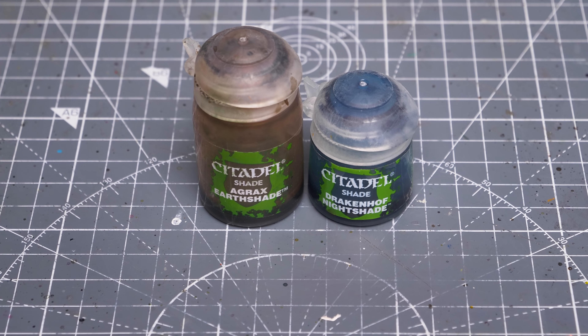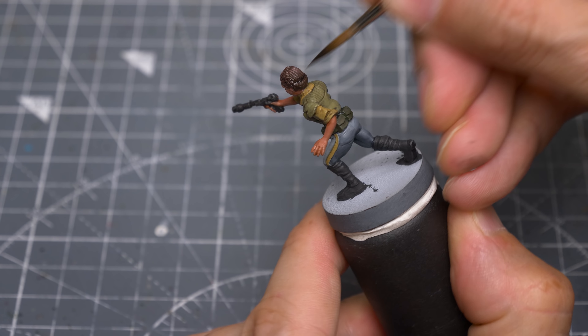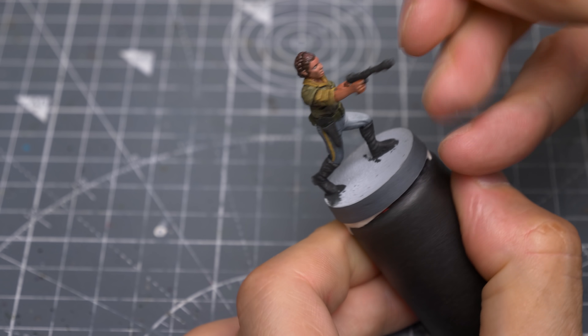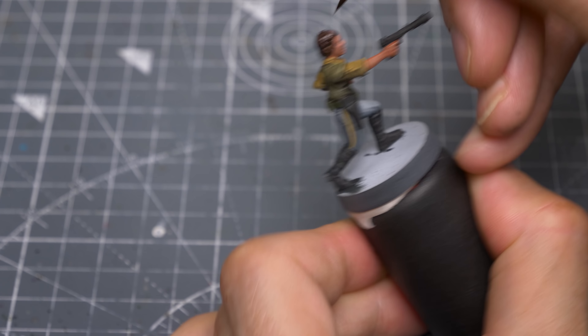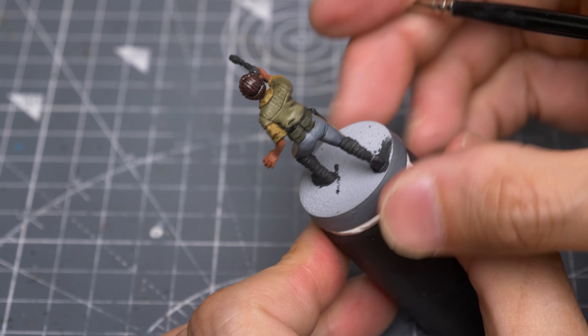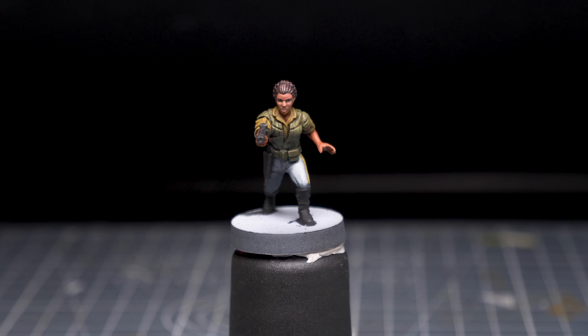Finally, I'm using an equal mix of Agrax Earthshade and Drakenhof Nightshade for the hair. We're now ready to add the highlights.